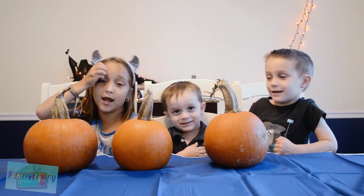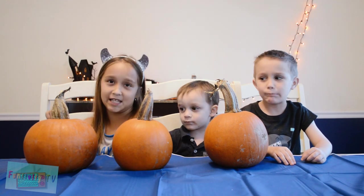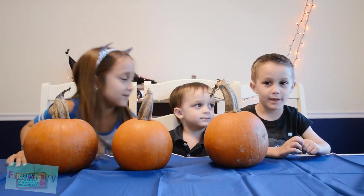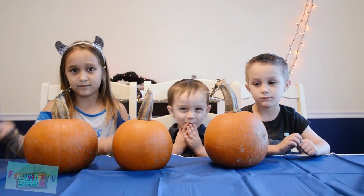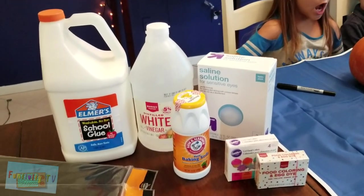Today we are making pumpkins barf. But first, we gotta carve these things. Why would you make pumpkins barf? It's gonna be disgusting! Not just regular pumpkin barf — pumpkin slime barf!